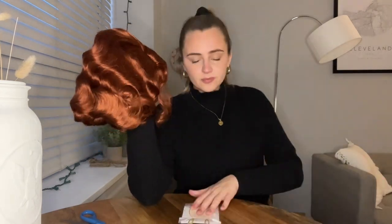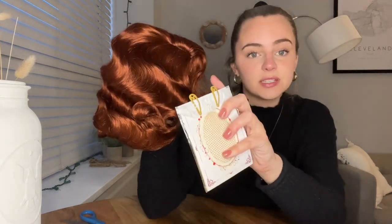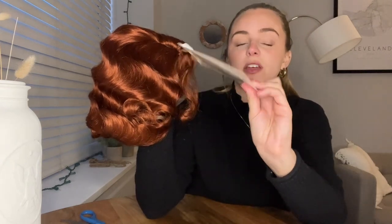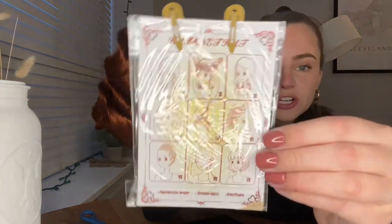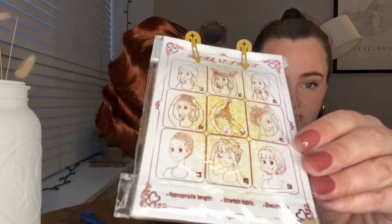What's also super nice is that it comes with a little wig cap and some clips to pin your own hair down and to pin the wig cap to your actual hair. It has a little instruction manual on the back for how to put the wig cap on, if you can see that.